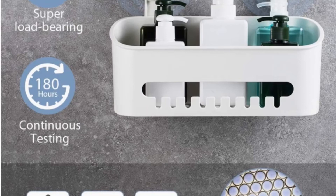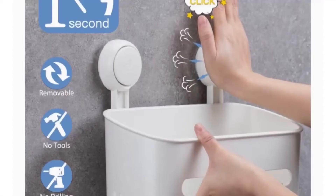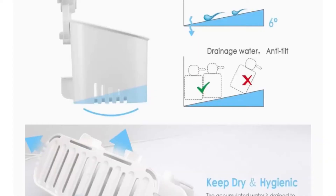The ABS material is safe, sturdy, durable, waterproof, and rust proof. Before using it again, please wash the suction cup with warm water, soak it and soften it, then blow it dry with a hair dryer or let it air dry.